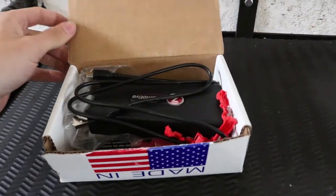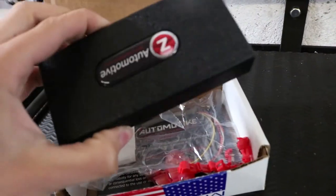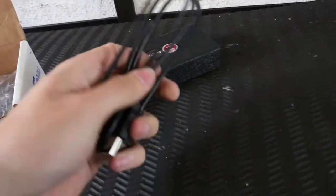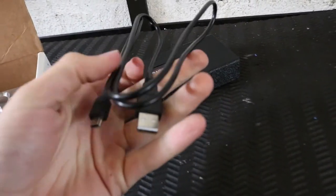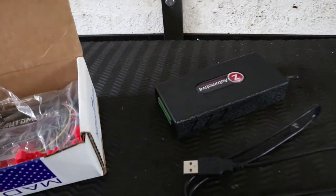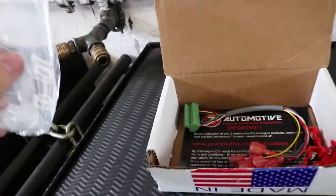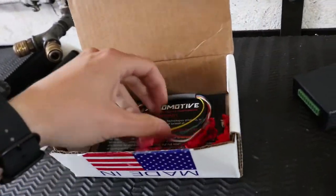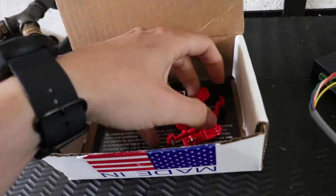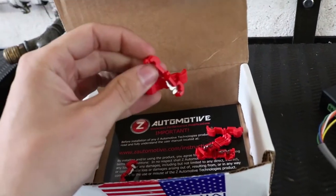There it is. I've already gone online and programmed the trans tuner, which is this bad boy right here. You get your USB cable that allows you to get onto the software and actually tune it, a plastic bag for safety I guess, your connector, and your wire taps — I'm not a fan of these, but I'm going to use them anyway and eventually rewire it all properly.